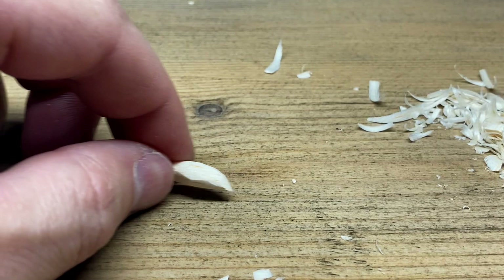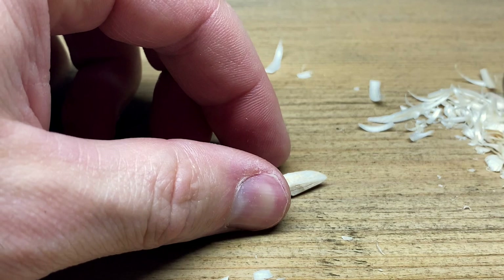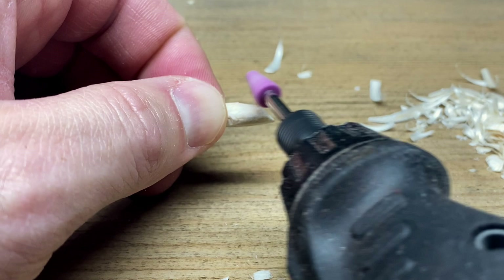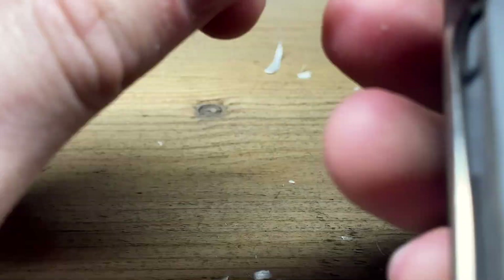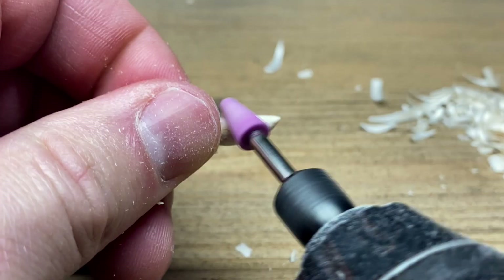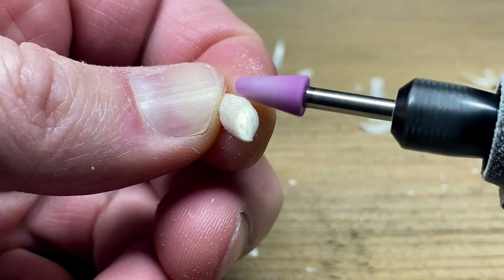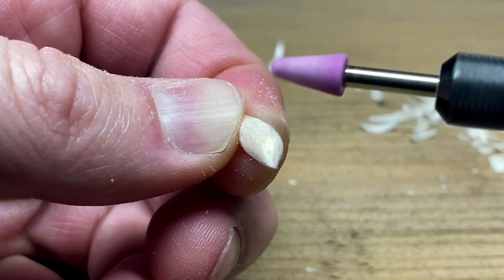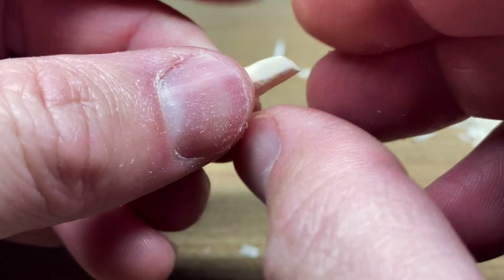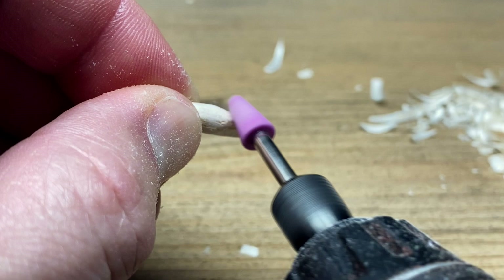Now the next thing to do is use a dremel. I like to use a small little stone. If you use a sanding attachment that'll work too, but it'll take off a lot of balsa wood real quick. These little stones are fine enough where they just take off a little bit, and basically we're just smoothing the body and taking out any of the angled flat faces we made with the razor blade. The smoother you can get it here, the better the fly is going to look in the end.